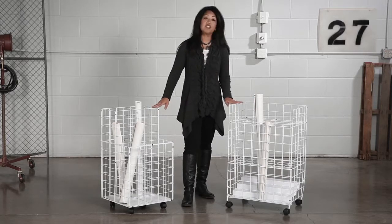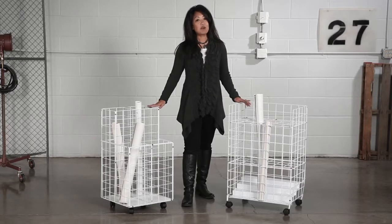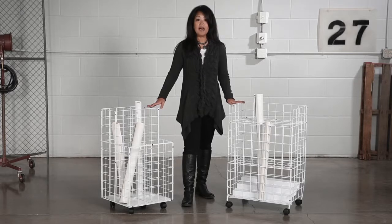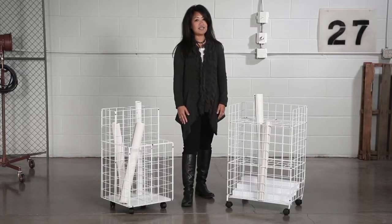Constructed with heavy gauge steel rod with white plastic coating, your roll file is especially sturdy, perfect for keeping your documents safe during movement. Additionally, the dust guard on the bottom of the files keeps materials clean while protecting the edges.